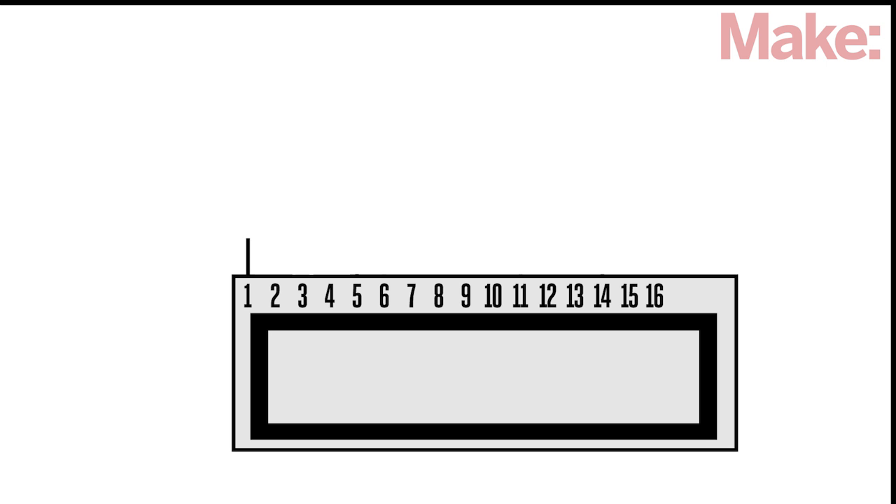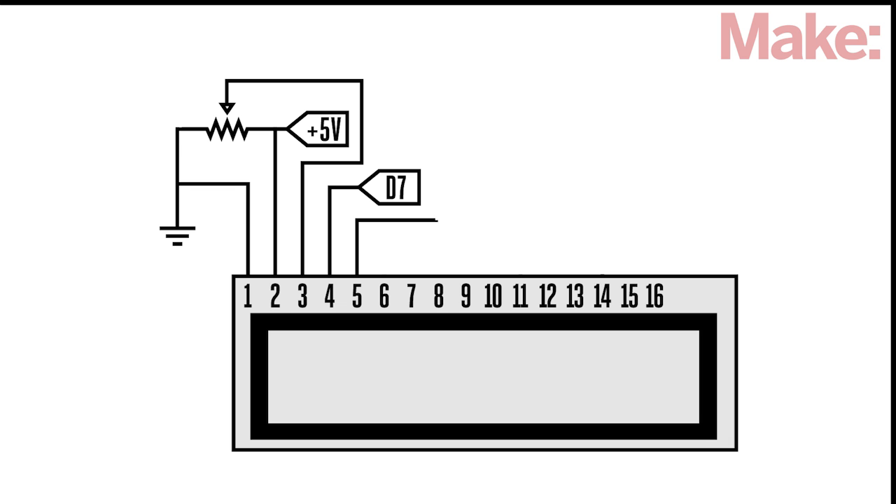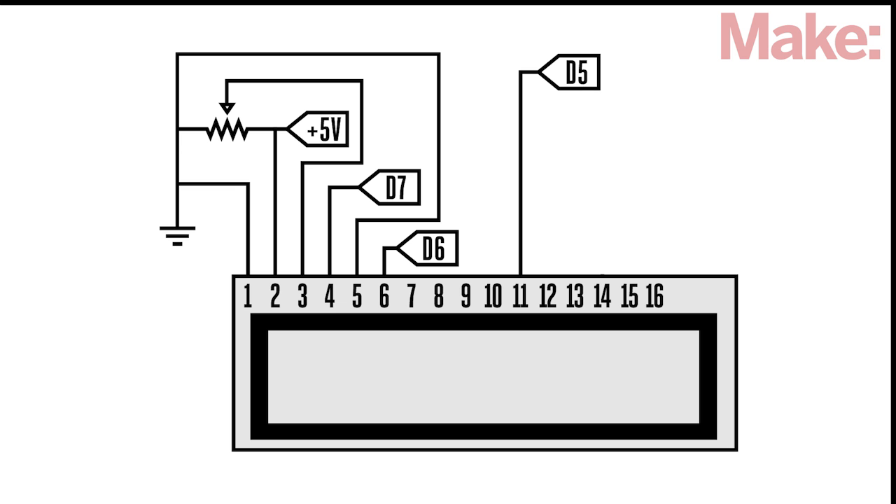Pin 1 connects to ground on your breadboard. Pin 2 connects to 5 volts and also the potentiometer outer pin. Pin 3 connects to the potentiometer's wiper or center pin. Pin 4 connects to the Arduino's digital pin 7. Pin 5 connects to ground and the potentiometer's other outer pin. Pin 6 connects to the Arduino digital pin 6. Pin 11 connects to the Arduino digital pin 5. Pin 12 connects to the Arduino digital pin 4. Pin 13 connects to the Arduino digital pin 3. Pin 14 connects to the Arduino digital pin 2.